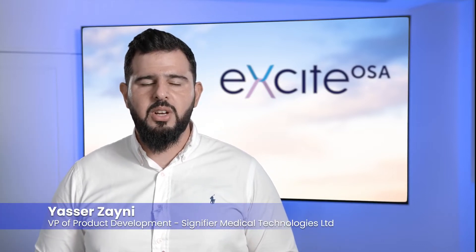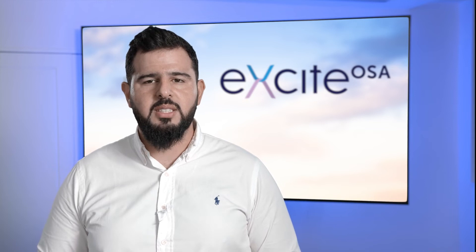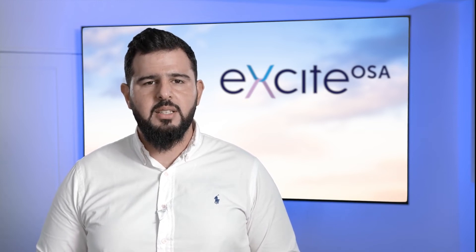Hi, this is Yasser Zaini from Zignify Medical Technologies. In this video clip I'll talk you through starting your first Excite OSA session and specifically the device setup.